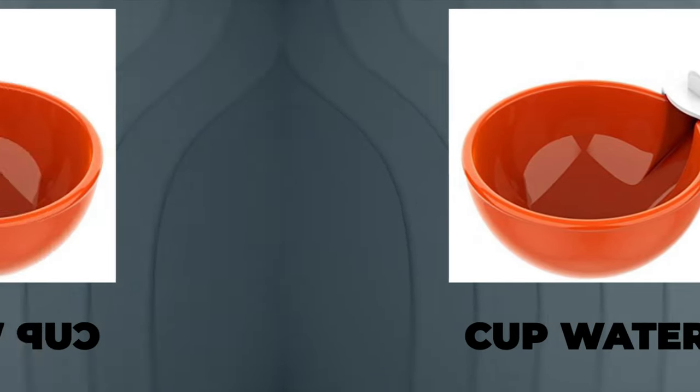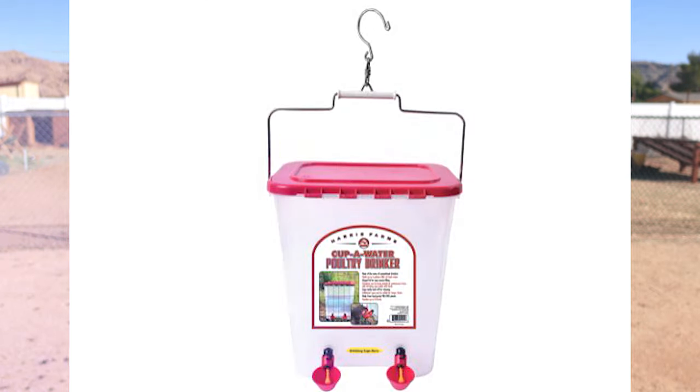The third type of waterer you can get for your chickens is a cup waterer. There are multiple kinds and styles, but in general they have some sort of cup that fills with water for your chickens to drink from. This is my second favorite option because they're very versatile — you can put them on a bucket like with nipple waterers, or put them into a PVC line connected to a 120-gallon tank like we had in Phoenix. They're also nice because ducks and geese can drink from them and clean out their bills pretty well.